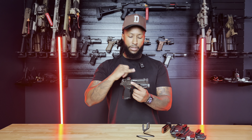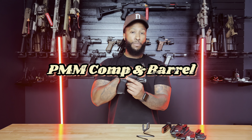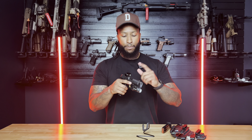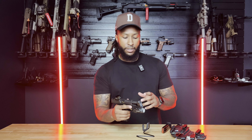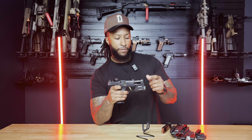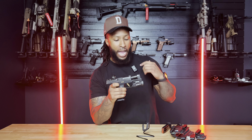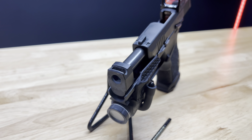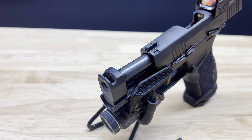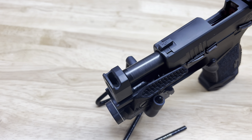Moving on up — I have the P365X slide on here so that it will fit flush on the X Macro frame. I put in the Parker Mountain Machine comp and barrel — I'll show some close-ups. Their comp is on my P322 as well. I love their company. The price was not too bad, I think $300 to $400, and they have a lot of sales throughout the year, so try to catch one of those. I highly recommend them.